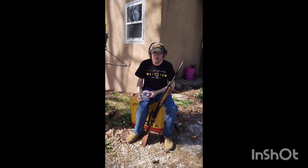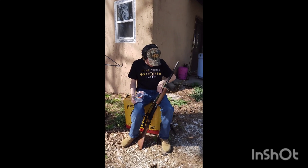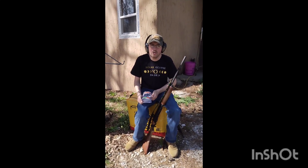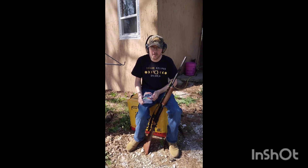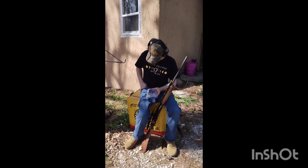Hey y'all, welcome back to the DG Outdoors channel. In today's video, I'm putting a new choke in the Remington 870 Express Magnum 20 gauge, and we're going to pattern that shotgun choke today.